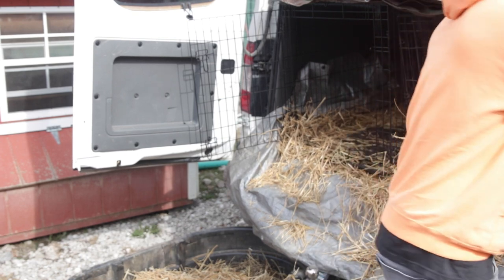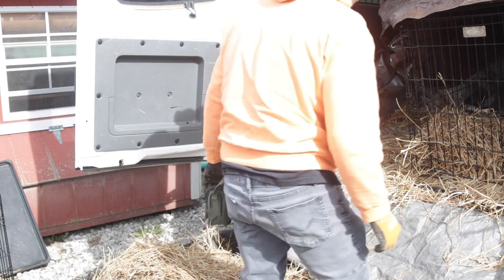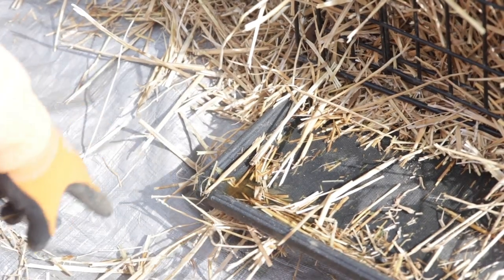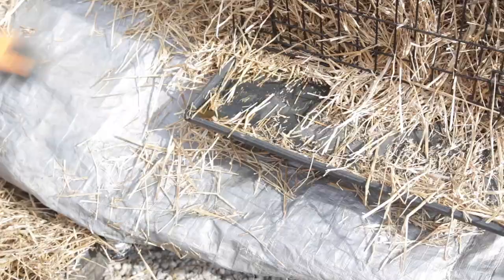That's one easy way to unload some lambs. And that's exactly why you do a couple of layers of tarps and bowl it all up — because there's a lot of pee there. That would be really stinky in your car, but we caught it all. I can take all that and just drain it out.